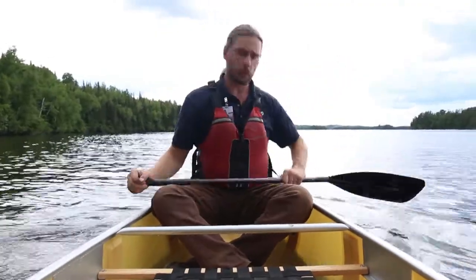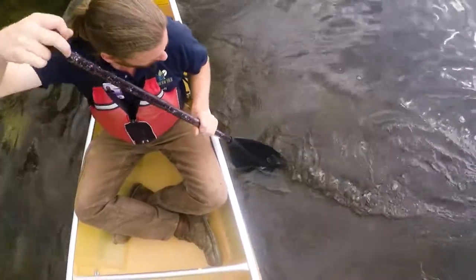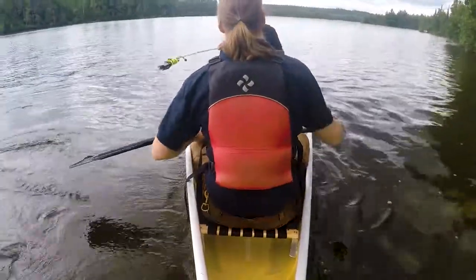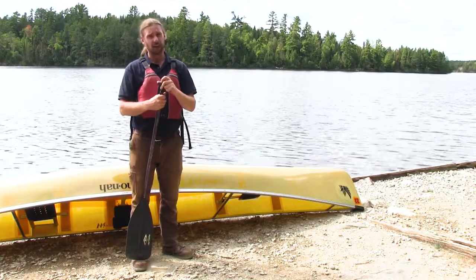For the pry stroke, you start with your paddle close to the boat and push it away, feathering your paddle back to maintain efficiency. This has been paddle strokes with Northern Tier — thanks for watching, we'll see you out on the lakes.